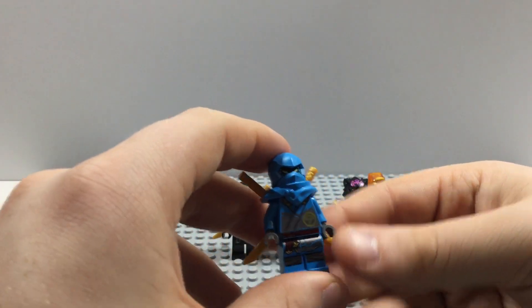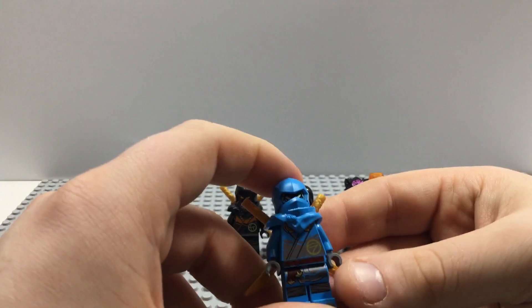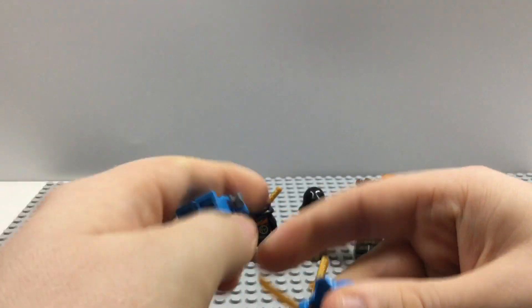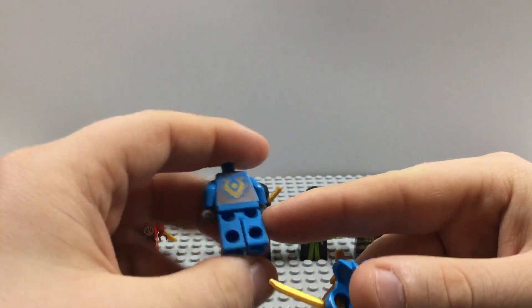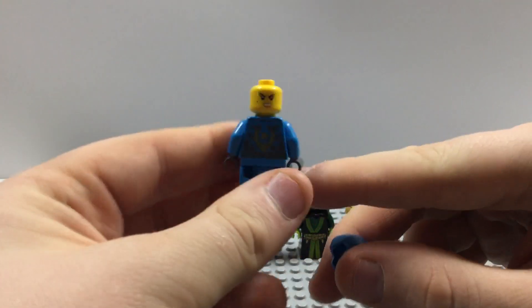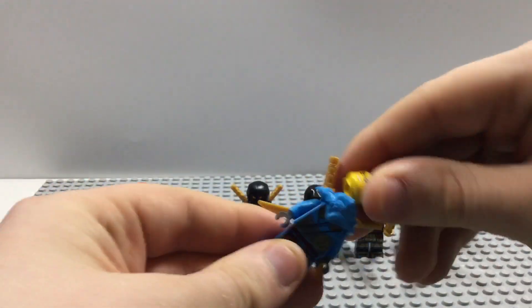Next up we have Nia, Kai's sister — pretty much the same figure we got in that four-plus set. She has some nice printing on the front and back. She has two faces: her digital face and her really smirky face. Nicely done.